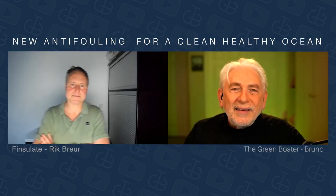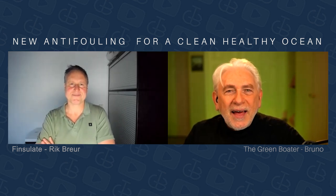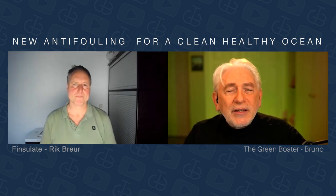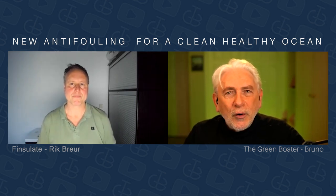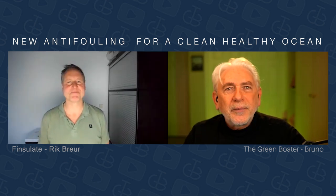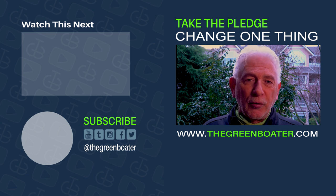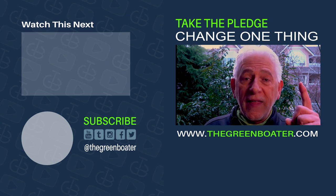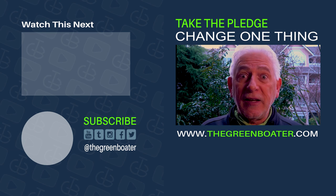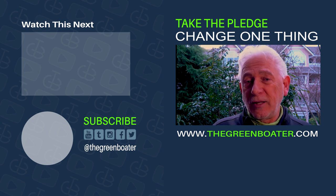Rick, this has been absolutely wonderful to hear of an innovative company that's looking at a practical solution, but also one that addresses a growing concern about what we're doing with our ocean. The type of solution you've offered with Finsulate is absolutely wonderful. Thank you for watching this episode of The Green Boater TV. We are looking for one million boaters willing to change one thing about how they do their boating to help stop ocean pollution. Subscribe to this channel for other ideas about how you can create the ocean you love.